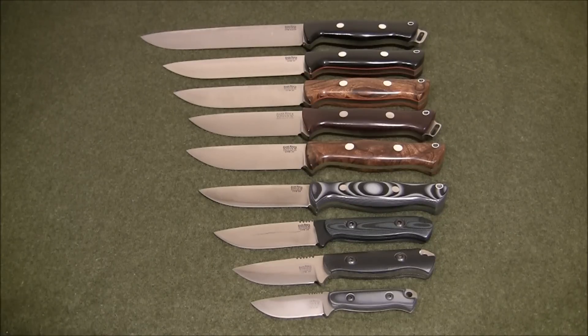So there they are — the Bark River Bravo line. I hope you enjoy them, and I'm sure whatever knife you choose for yourself will be the right one. Thanks for tuning in and see you all next time. Bye-bye.